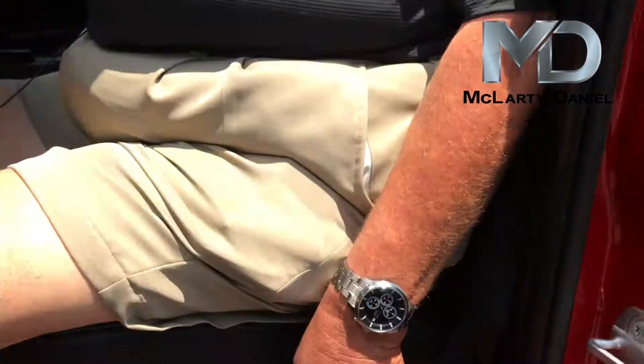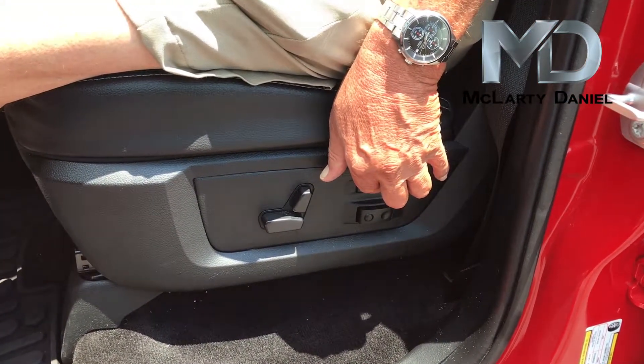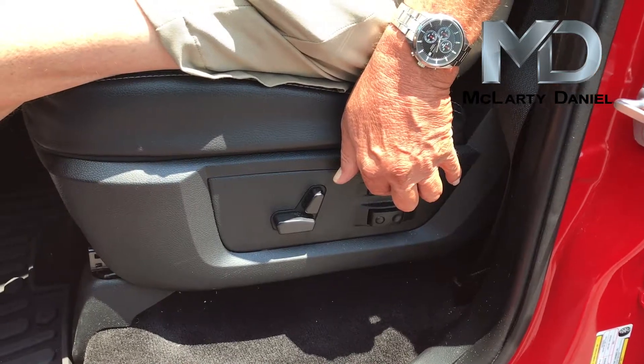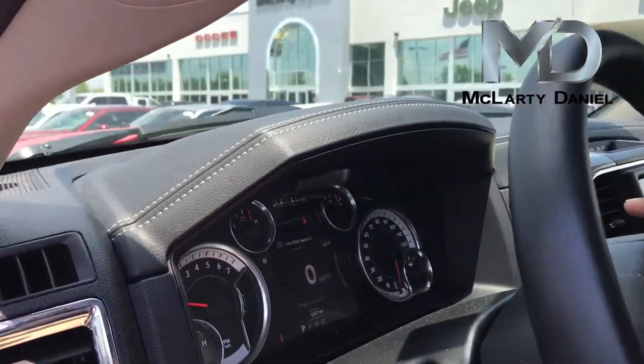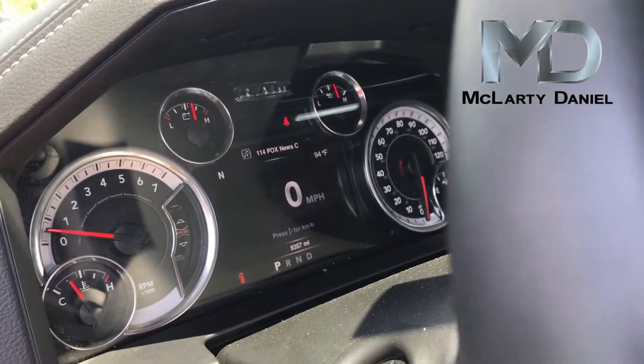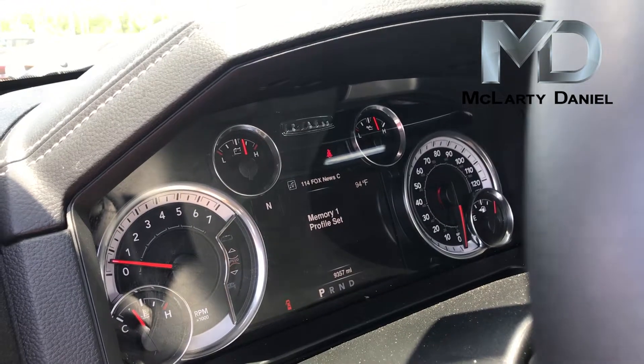What you do next is you're going to put your finger on the set button, and then I'm going to show you what it shows up on the dash — it's going to show you a memory profile. So I'm going to push set and then one, and it says memory one profile is set.